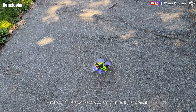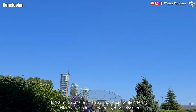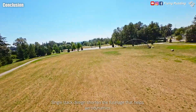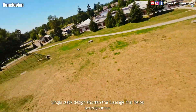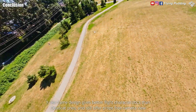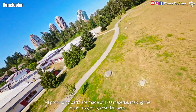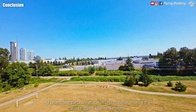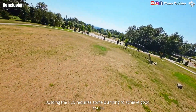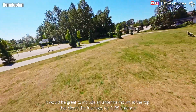Proto 25 is like a pocket Swiss army knife — it just does it all. Looks much smaller than a three inch quad while offering similar performance and being more discreet. Single stack design shortens the fuselage, which helps aerodynamics. X-like frame design gives better flight characteristics than dead cat ones and still offers a props-free camera view. All protruding parts are made of TPU material, making the quad rugged against damages. Building the P25 requires some planning to achieve good results. It would be great to include an antenna mount at the top that clears the fuselage for the ELRS antenna.